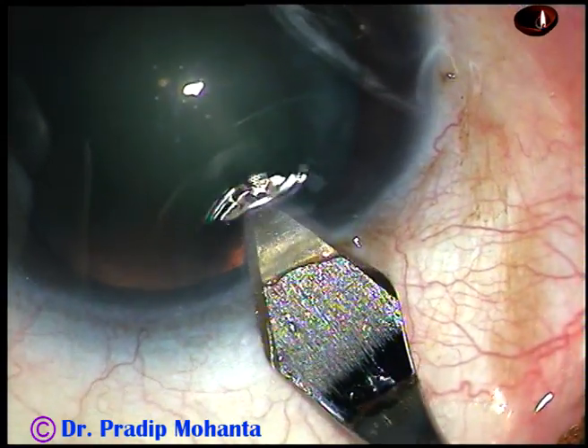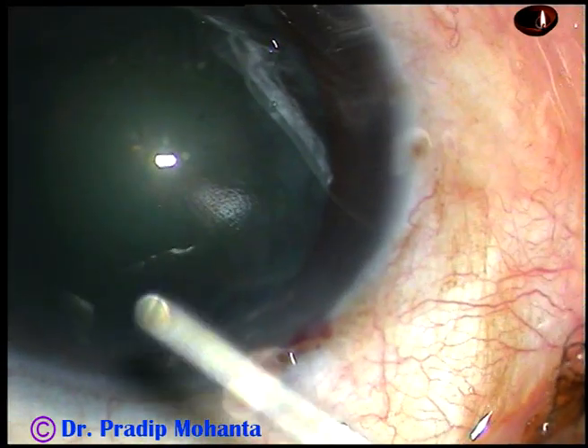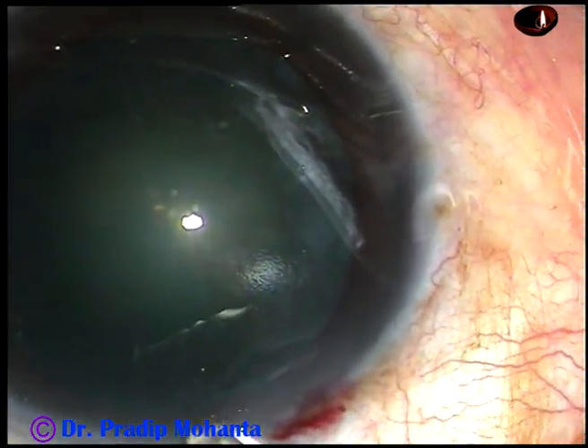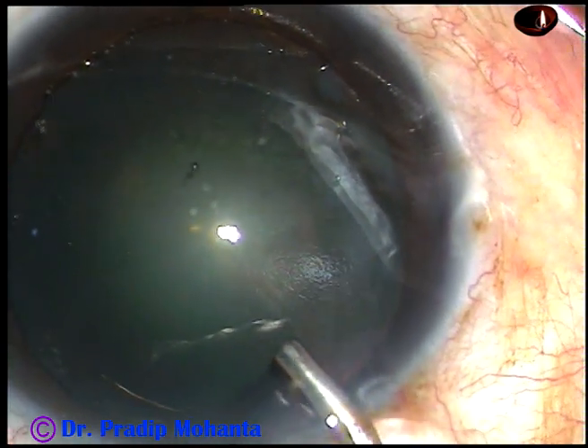This is the main incision at the posterior aspect of the limbus. Now, viscoelastic substance, 2% HPMC, is injected into the anterior chamber.